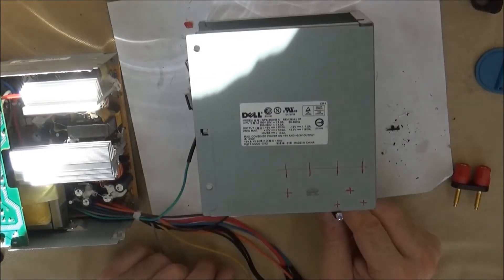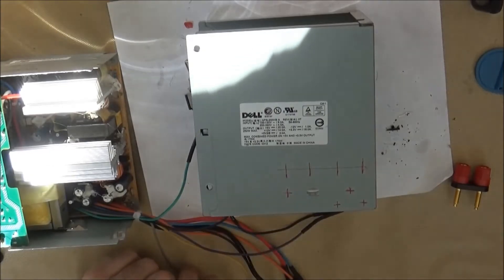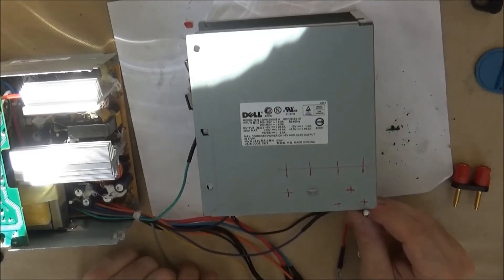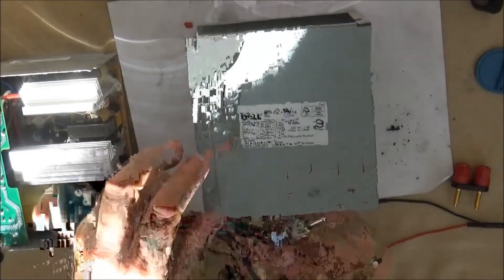There will be an LED here that will indicate that it's plugged in, and there will be an LED here to indicate that the switch is on and everything is powered. In another video, I can show you how to make an LED jumper.